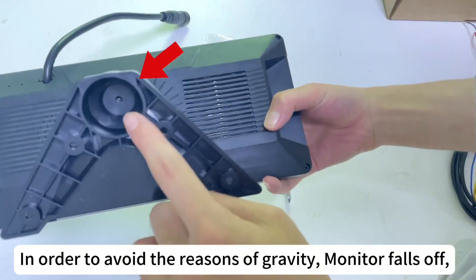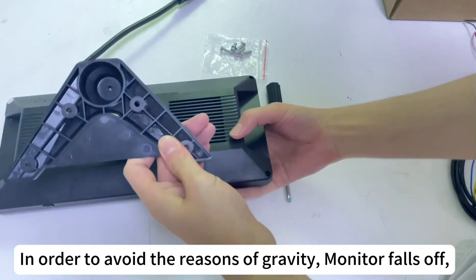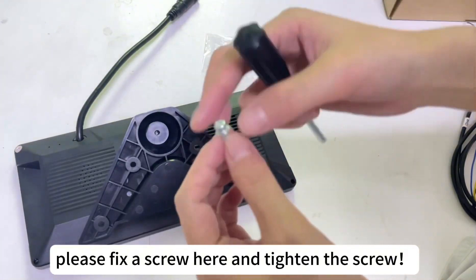In order to avoid the monitor falling off due to gravity, please fix a screw here and tighten the screw.